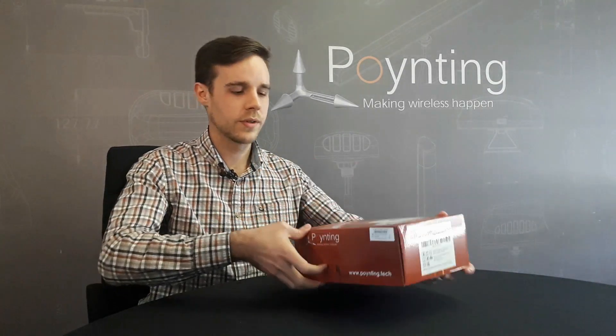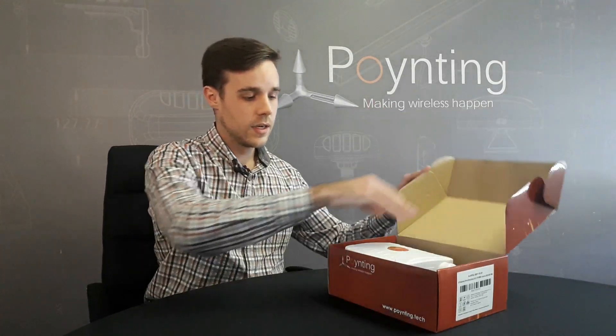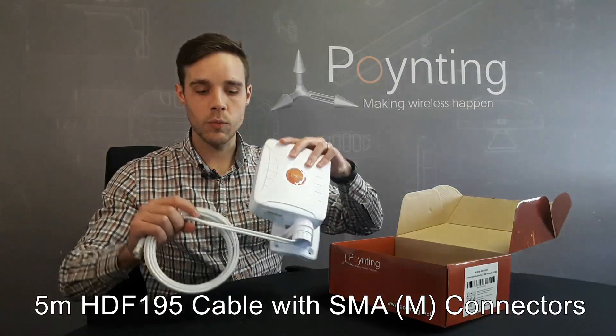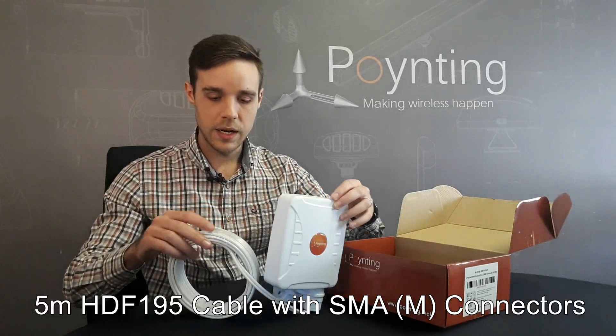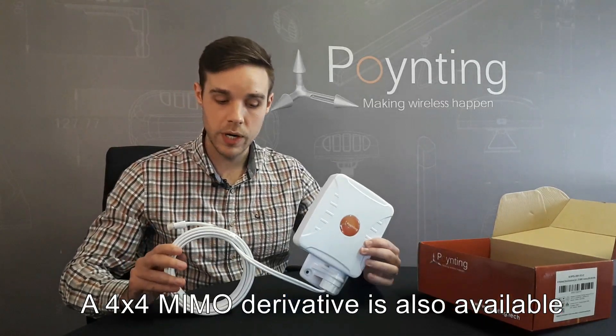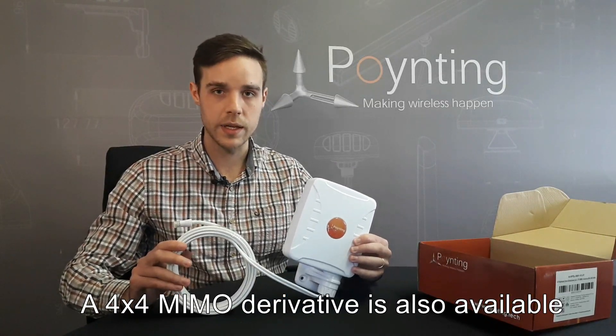Let's see what's in the box. The antenna comes standard with a 5m long HDF195 cable. The antenna is fitted with two SMA connectors and, as you can see, it's a twin cable, indicating that there are two antennas within the enclosure.